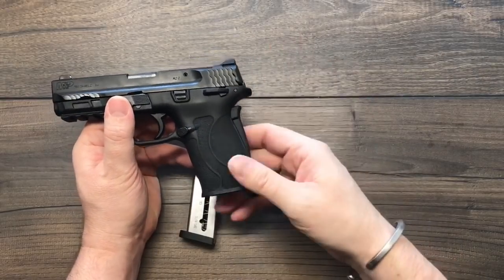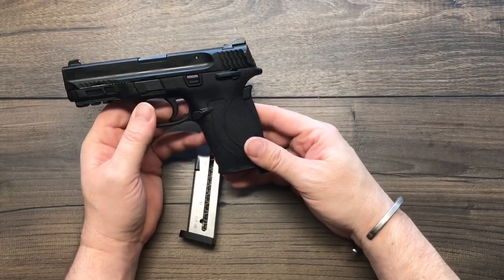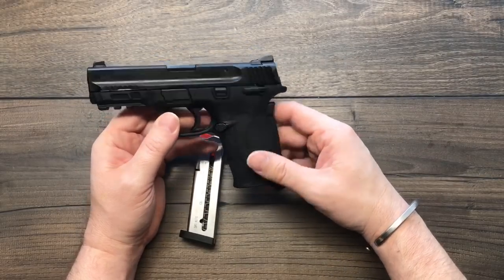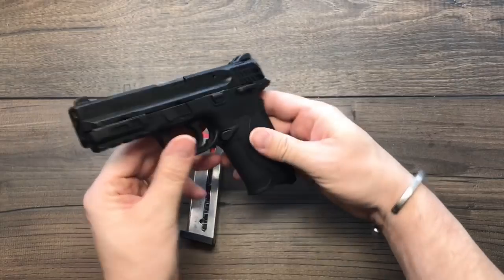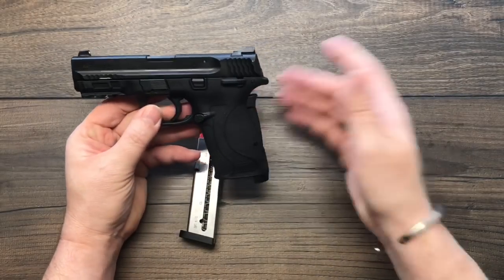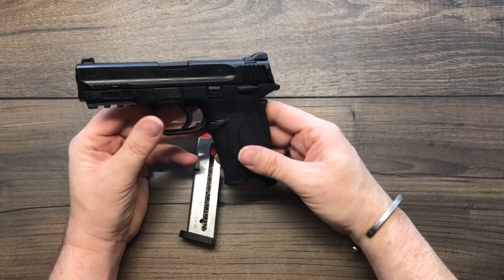This has the 2.0 designation. The M&P 2.0 has a nice aggressive grip with the center pad stippling, and it says 2.0 right on the frame. It's every bit as attractive as the rest of the M&P series, and I've got several here to compare it to.